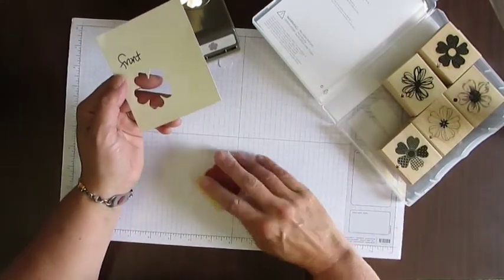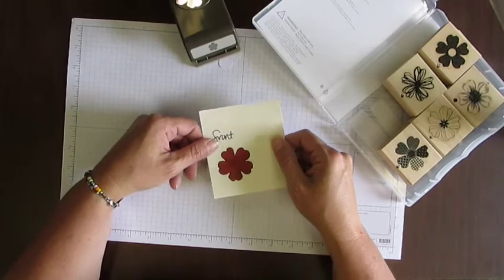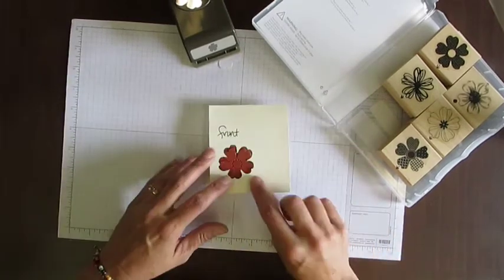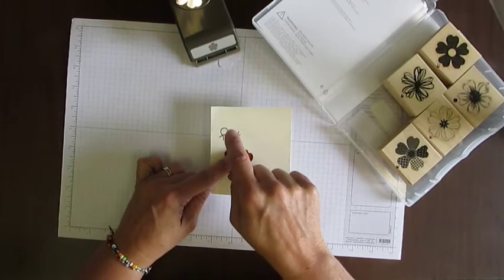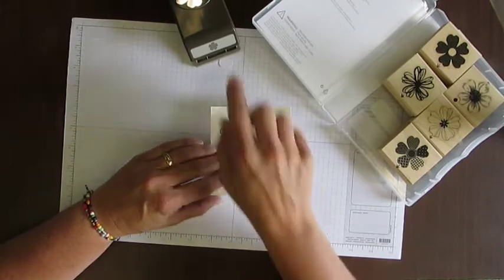Then what I did when I went to put my stamps together is I matched up these flowers. It looks like it matches sometimes, but it's not. You will know exactly when it gets in there and matches. Then when you know that it matches, you know that this is not only the front but it's the top, and this is the bottom of the punch.